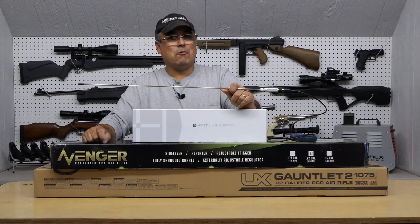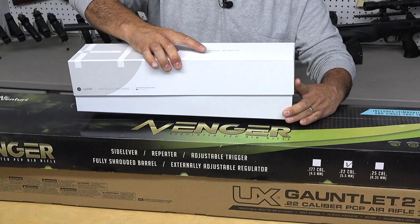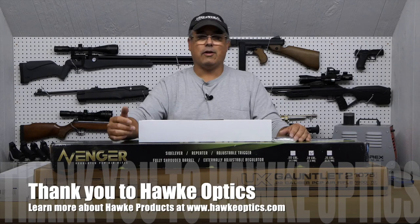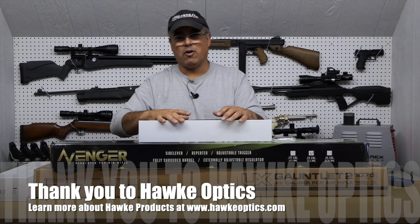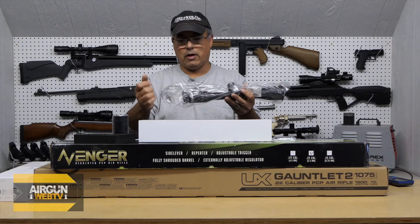Let's get started. First things first, let's go ahead and take a look at our optic here — this is brand new from Hawk. The AirMax line is basically an airgunner line. It is a higher end than the Vantage, definitely lower than the Frontier and Sidewinder, and may be somewhat on par with the Endurance. I'm not quite sure how their tier system works, but it's definitely a step up from the Vantage. I know it's going to have a 30mm tube, and this particular model is the 6-24, which I think for the work we're going to be doing with these two rifles is going to be ideal.